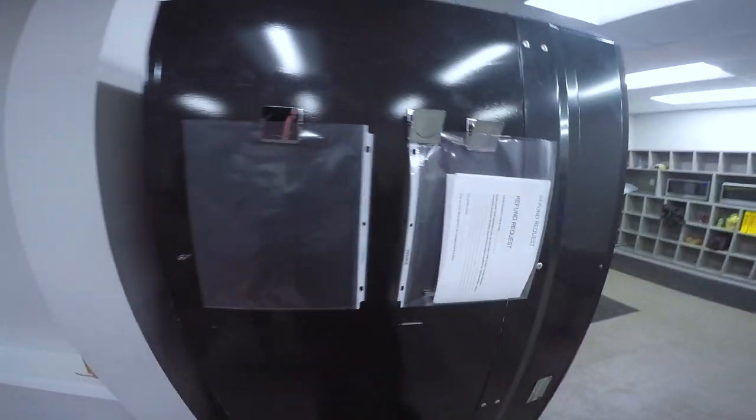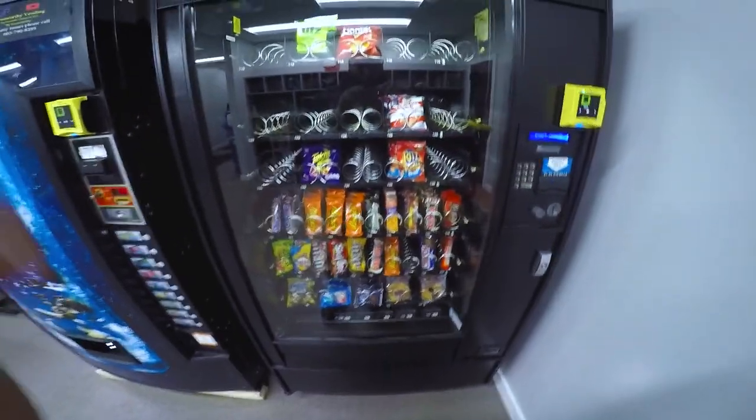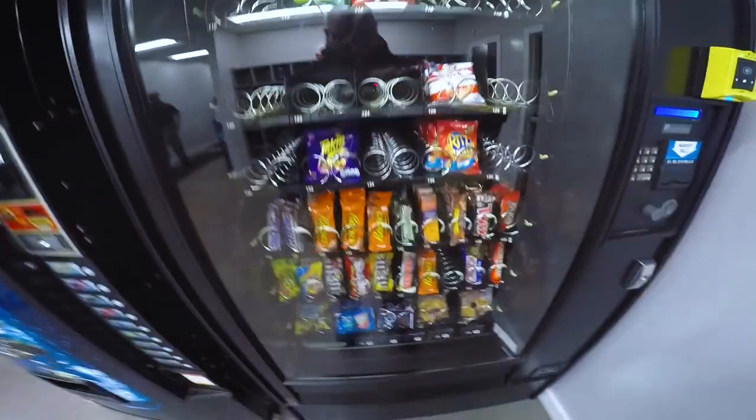We've got that all installed and now we have a secondary system. We are missing like almost all the chips — that's epic.